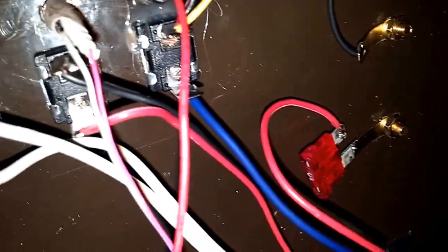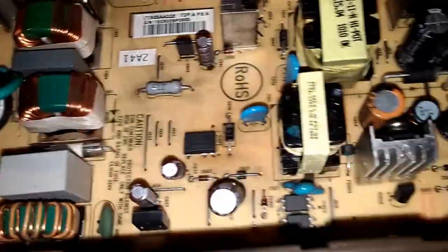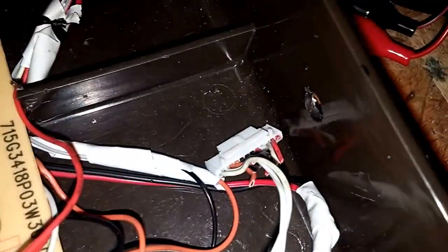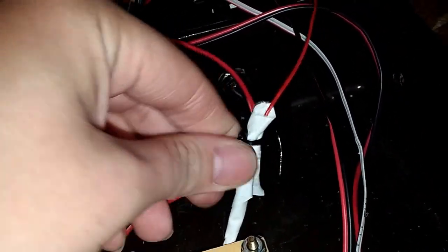I need to change that fuse to a 5-amp and change the fan to 5 volts. I just hot-glued really everything in. I've been using it for the past couple weeks though and it's been doing pretty good.